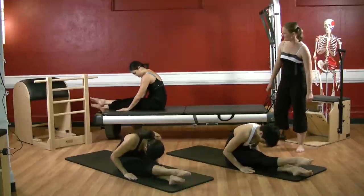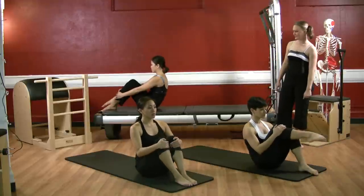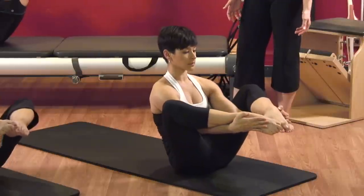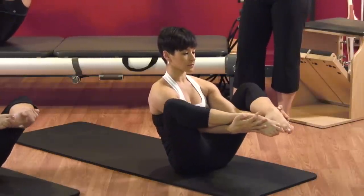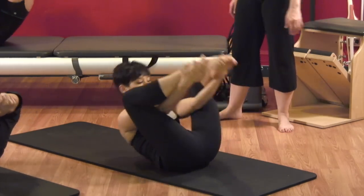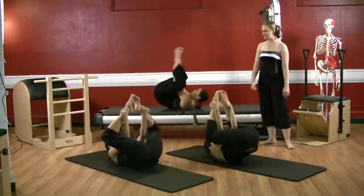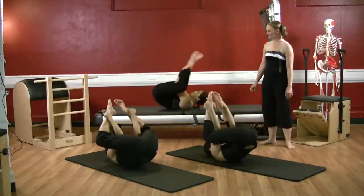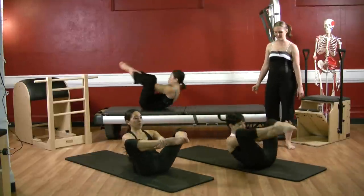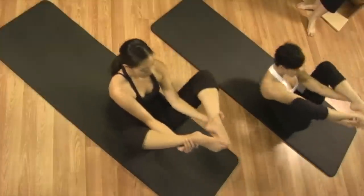Sit back on your sitz bones, bring up one leg at a time, turn your legs out, feet together, wrap the legs through and grab onto your ankles. Here we go — three beats: beat two three, roll back, beat two three, and up. Beat two three, roll back, beat two three and up. Inhale, exhale, inhale, exhale. Roll back, beat beat beat, roll up, beat beat beat.